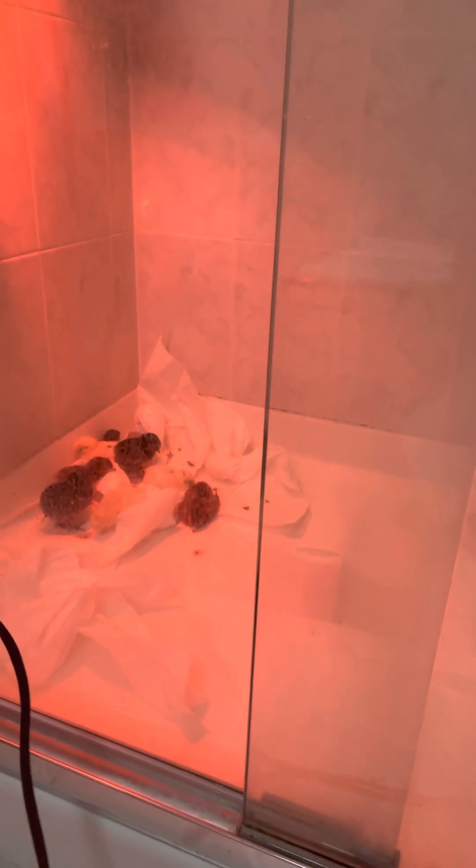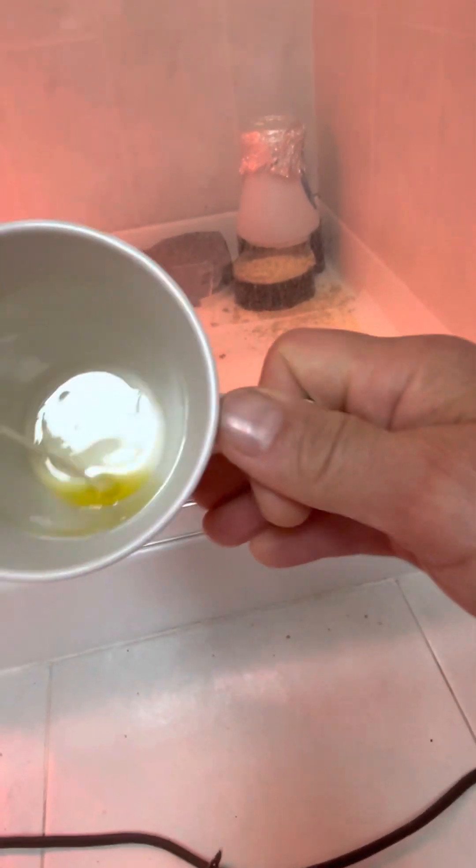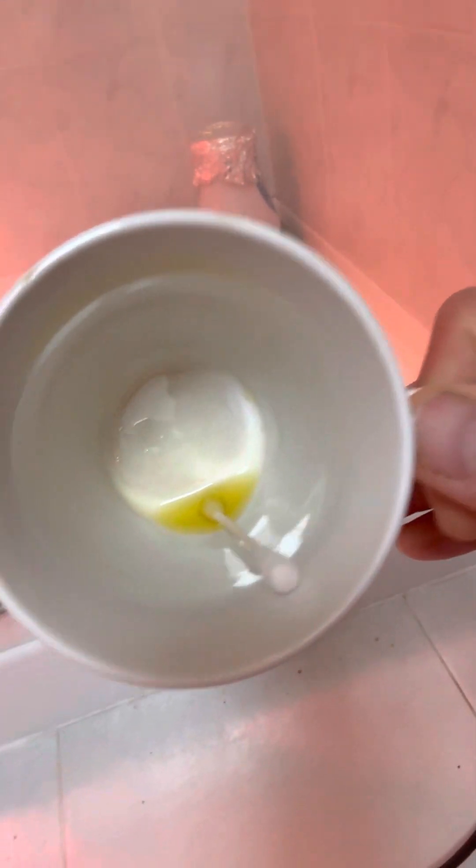Another thing you have to be really careful of with chicks is something called pasty butt. Two of these gals seemed like they were developing it, but I was on it right away. Pasty butt is when the poop comes out but dries in place, plugging them up so they can't go to the bathroom — they can die from this. If you rip it off, you can literally tear them open, and once there's a wound on a bird, the others will peck at it. What you do is get a moist paper towel and gently try to dissolve it, or use a cotton swab with a little oil to soften the clump and then remove it.